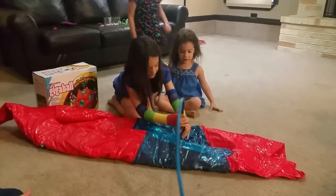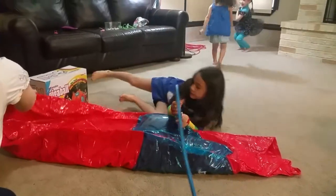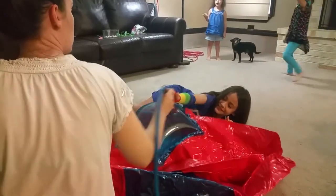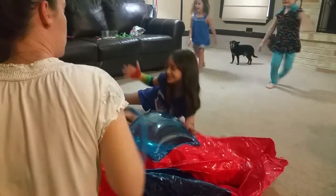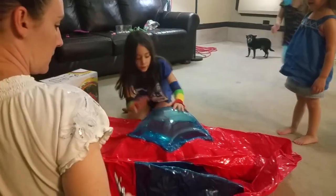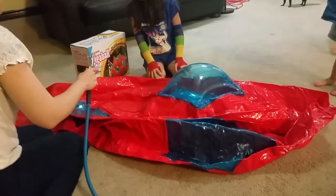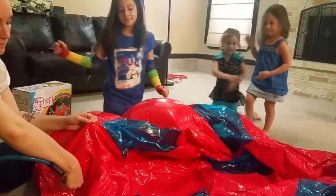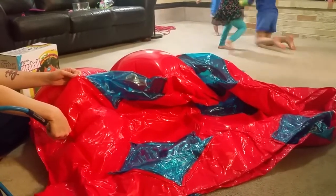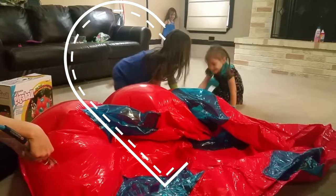Let's go Katherine. Come on Katherine. It only does one spot. Katherine! Katherine! Katherine!